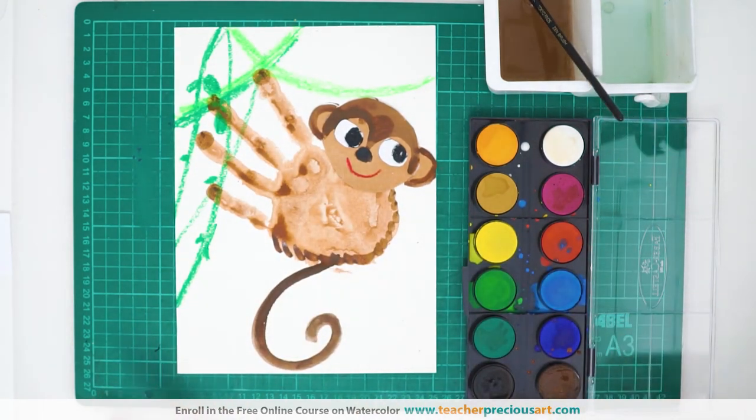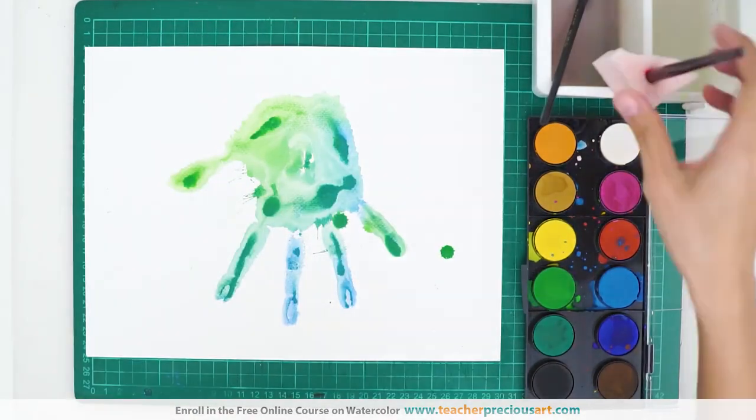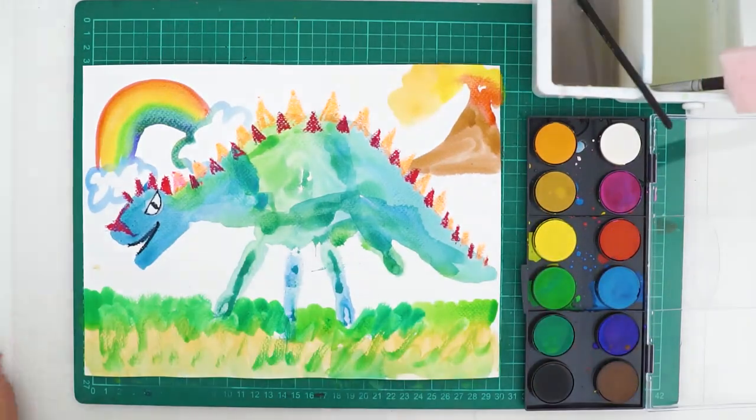Now there's a monkey! Please subscribe and click the notification bell to get updates once I upload a new video.